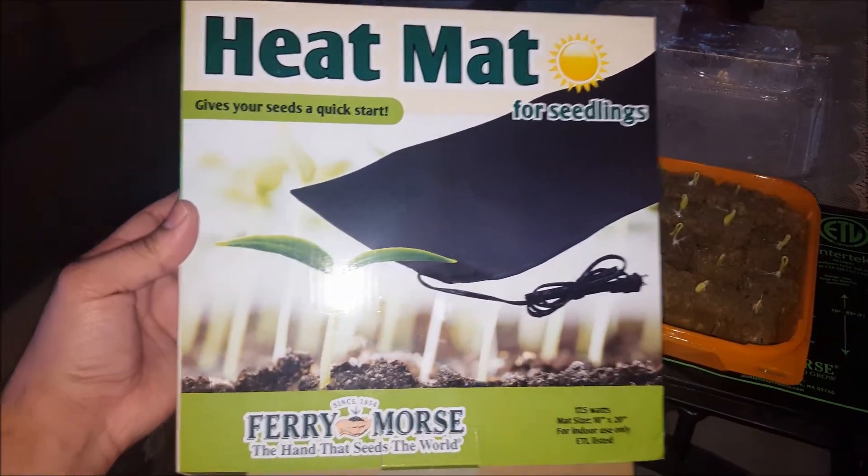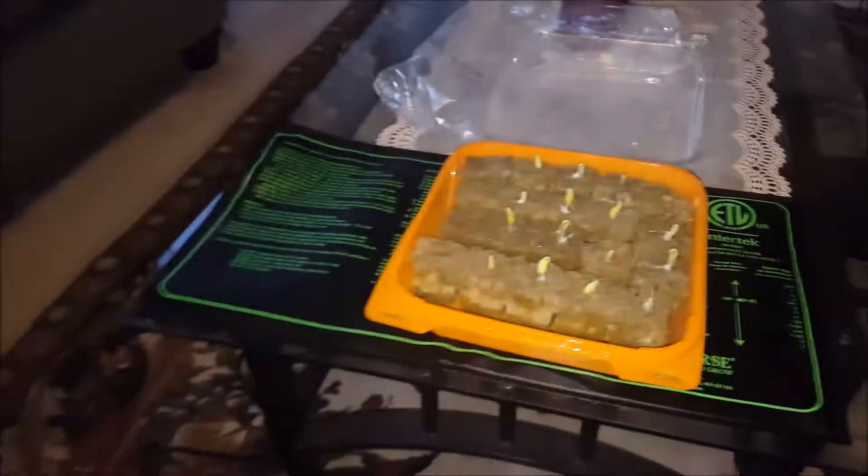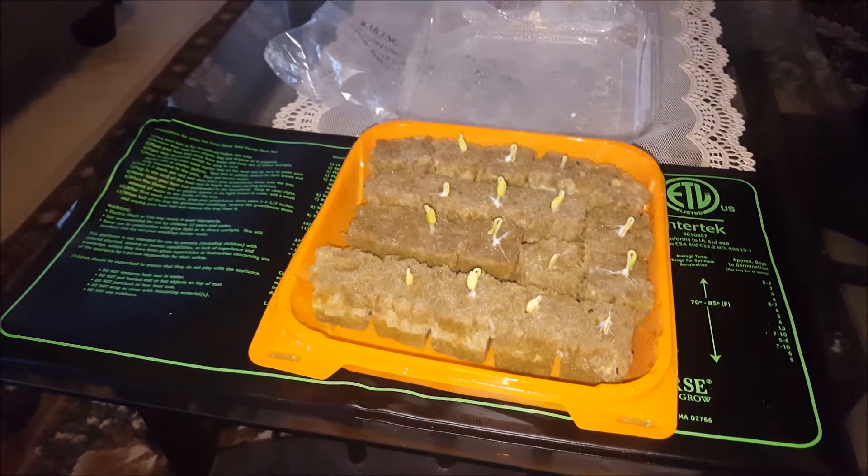So if you ask me about this product, I think it definitely works very well for your seedlings. I hope you liked this video — thank you very much.